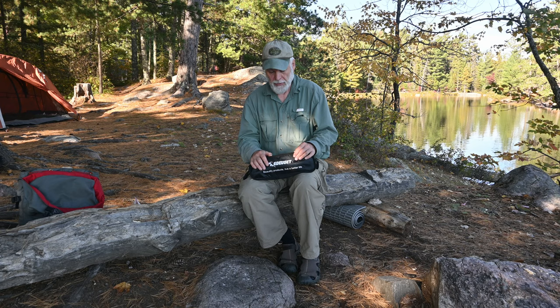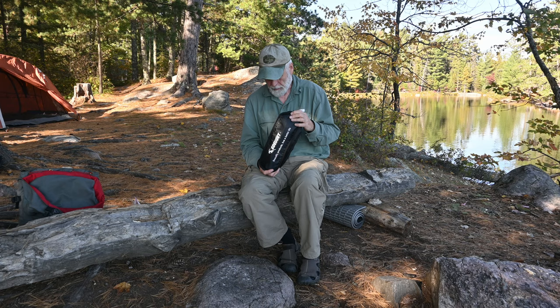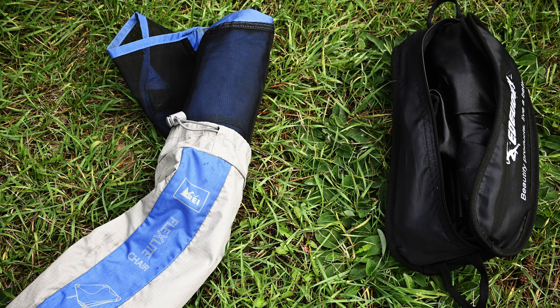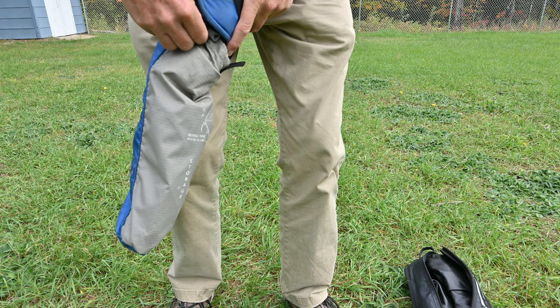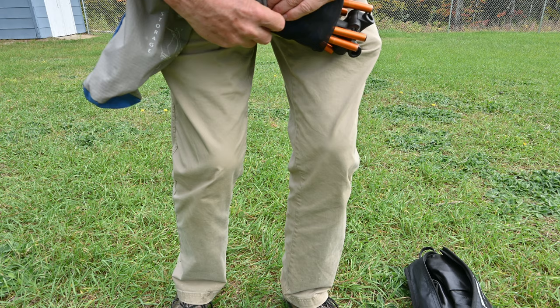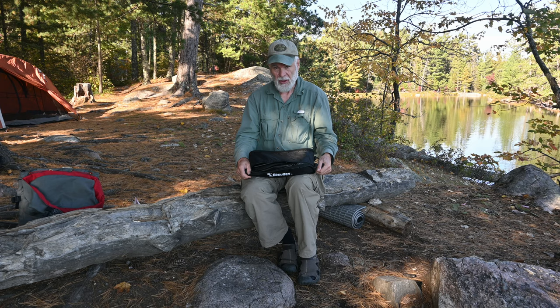The first thing that impresses me is the bag that the chair comes in. With the REI chair, the bag only opened at the end and it was always tough to stuff the chair in. After a while I quit using the bag — I just put the parts in the top of my pack — because I could literally spend 20 to 30 minutes trying to get my chair jammed in. The bag was undersized with a constriction at the opening, and if you didn't get the legs folded just right, it wouldn't go in. This bag, on the other hand, has a full-length zipper along the side, making it easy to get the chair in and out.